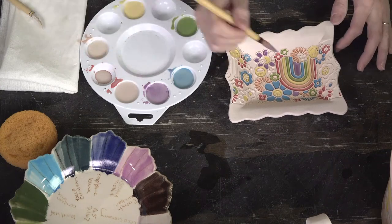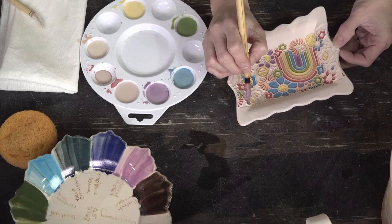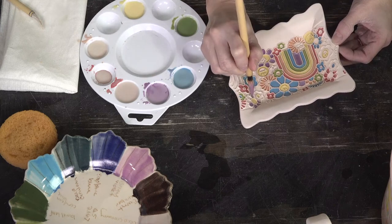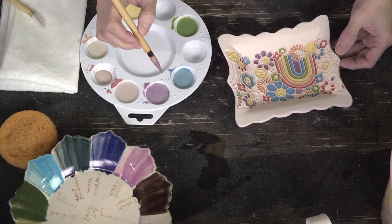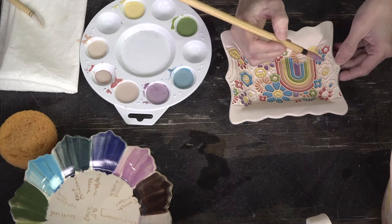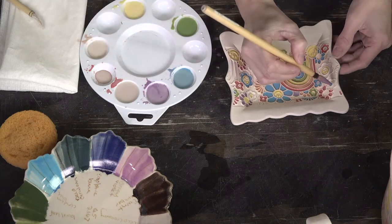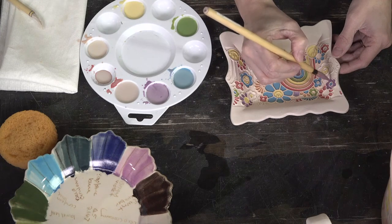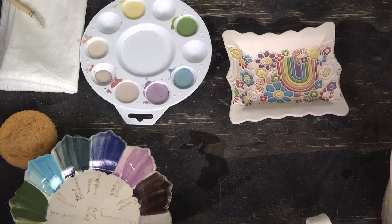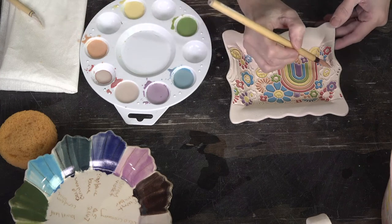If you like coloring, this technique is for you. You roll your texture in with rolling pins, make your plates and mugs, bisque fire, then do this — it's very soothing and calming. I love doing this type of technique because I don't feel pressured to rush. Now I'm going to add purple down here, and some purple up here.